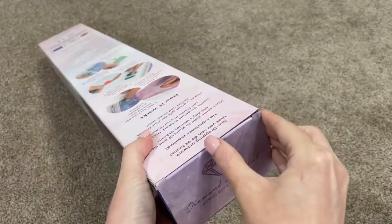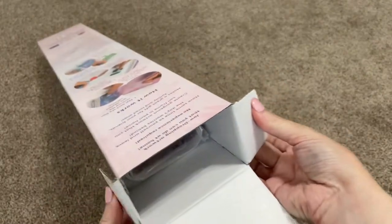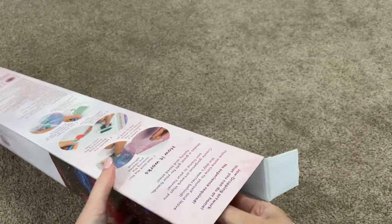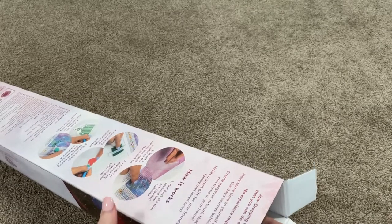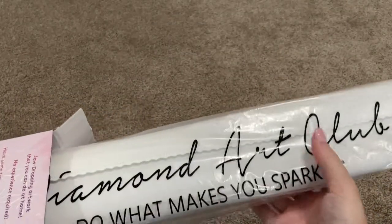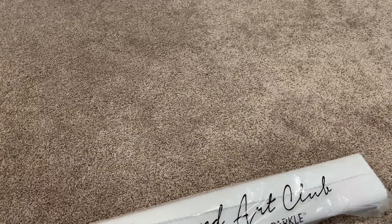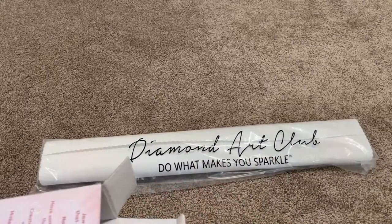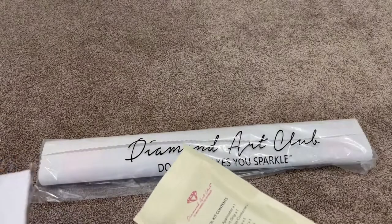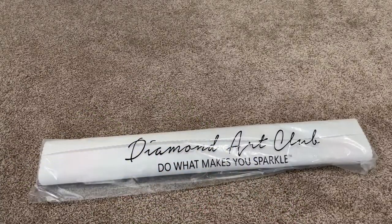Now we can check out what's in here. My goal for this video is actually to finish this kit — like I really want to start it right now. So I wanted to film this unboxing so that I could kit it up and get going on it. And I'm hoping that I can finish it in a relatively short amount of time so that I can show you what it looks like finished at the end of this video.